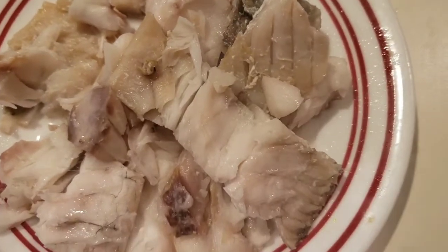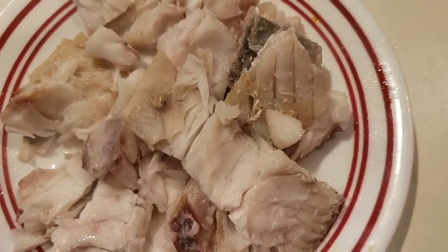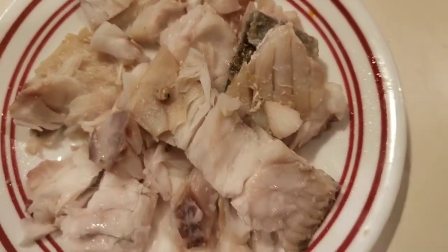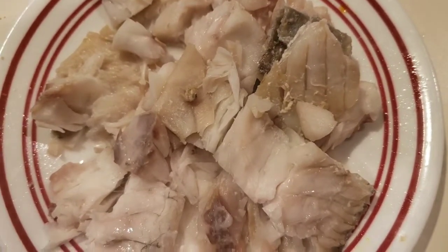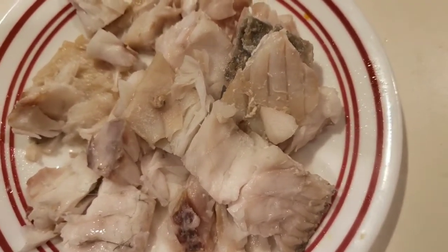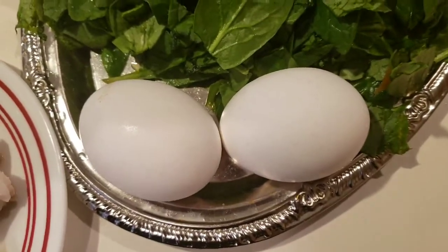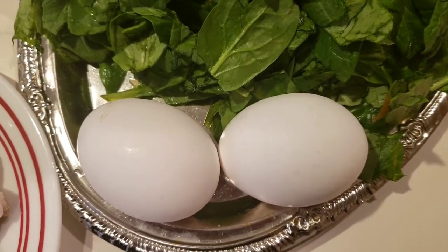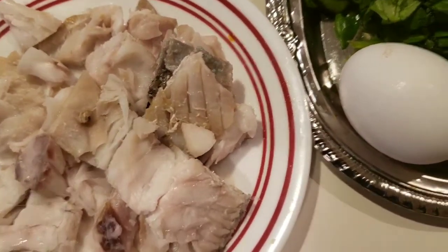The fish I'm using in this recipe is croaker. I have already washed it, cooked it, and taken away the bones from it. But if you have any other fish you want to use — it could be tinned fish, canned fish, or any other fish of your choice — you can use it. Also, the eggs in this recipe are optional; you can make this recipe without the eggs and you'll still love it. And if you don't like fish, you can take away the fish too and still have a nice recipe.